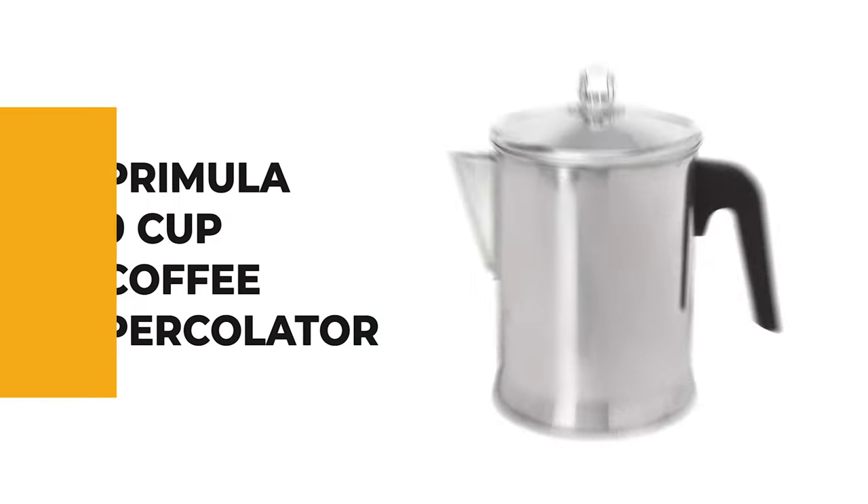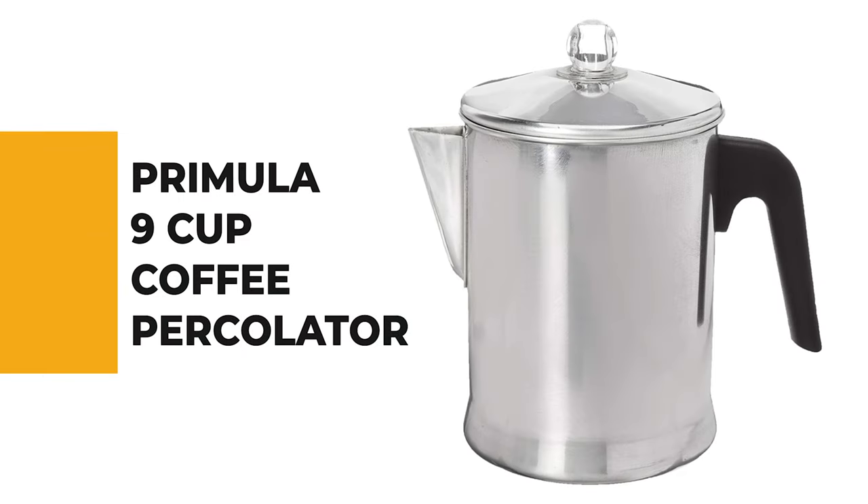The next appliance will make your time in the kitchen so much easier without breaking your bank. Number 8: the Primula Nine Cup Coffee Percolator.